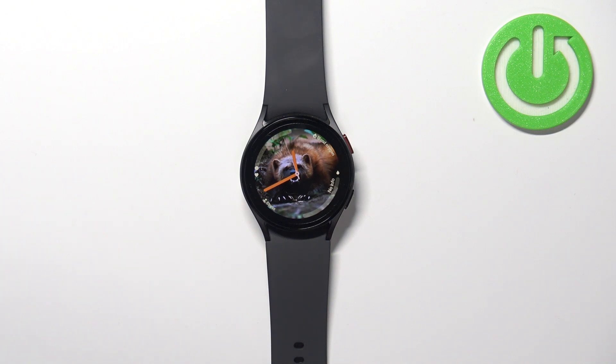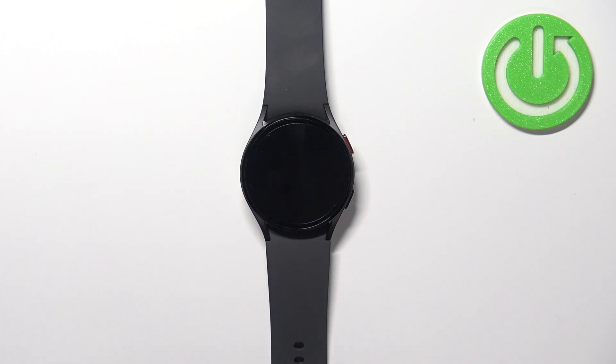Hello! In front of me I have Samsung Galaxy Watch 5 and I'm going to show you how to enable and how to disable the power saving mode on this device.